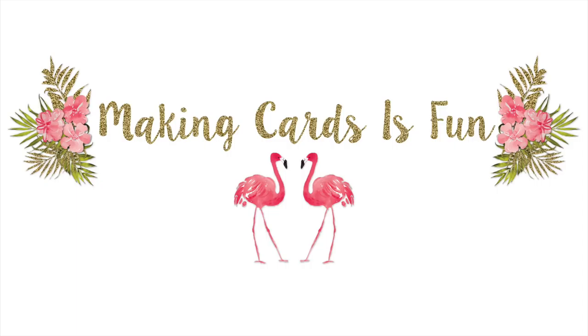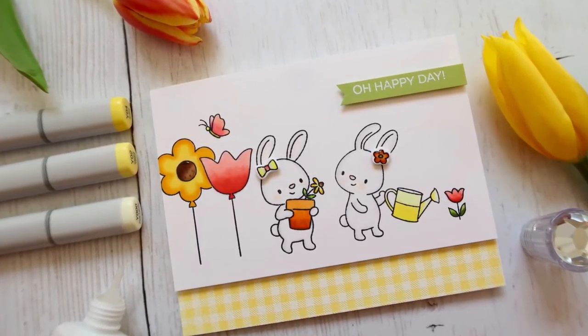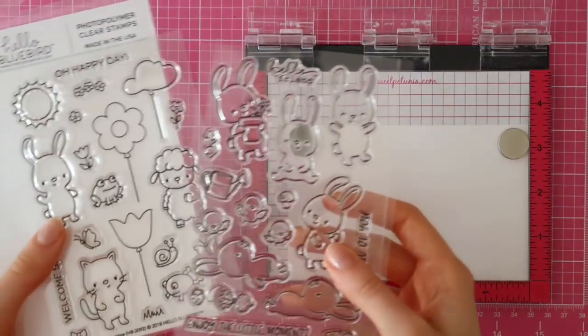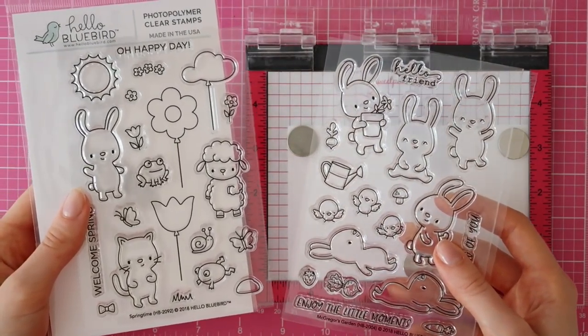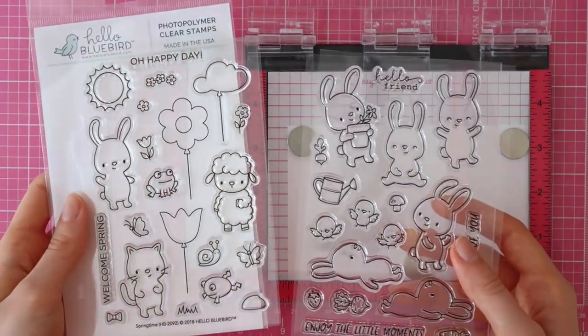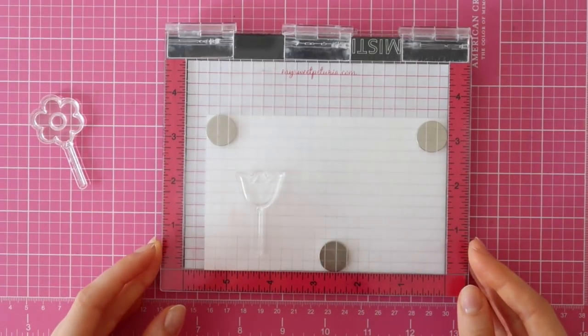Hi there, it's Laura here of MakingCardsIsFun.com and in today's video, I'll be showcasing Hella Bluebird stamps and dies. A while ago, I saw Hella Bluebird pop up on my Instagram feed and I immediately fell in love with their cute and quirky designs. So I decided to showcase them in today's video and I'll even have more videos coming up with these lovely stamps.